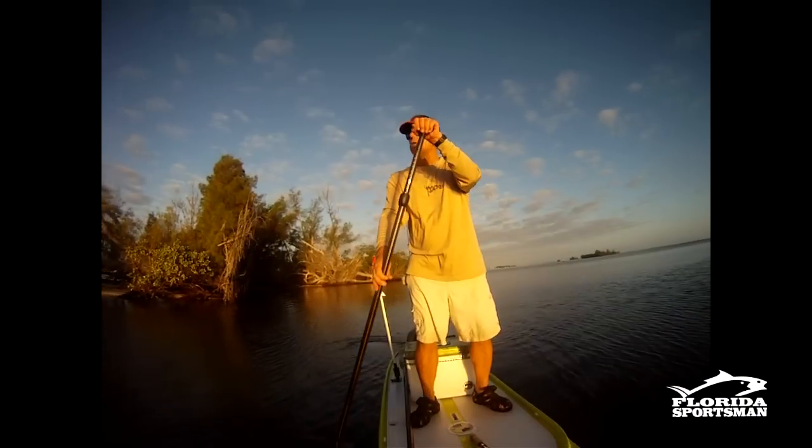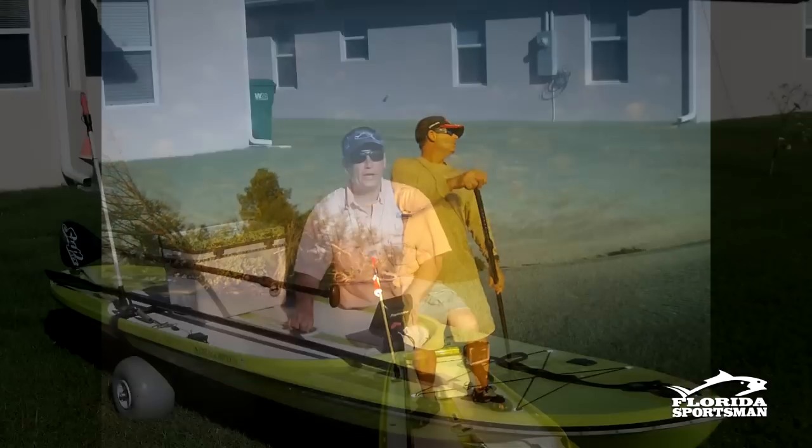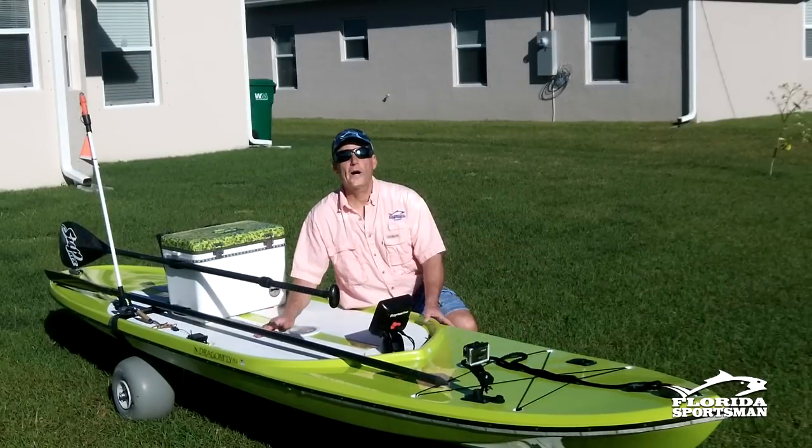I love the fact that when you're standing up, you see so much more than you do in a seated kayak position. Anyway, thank you for watching.